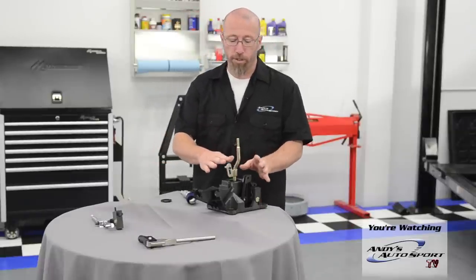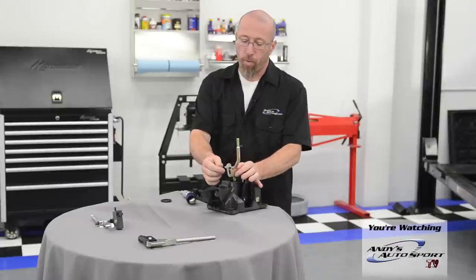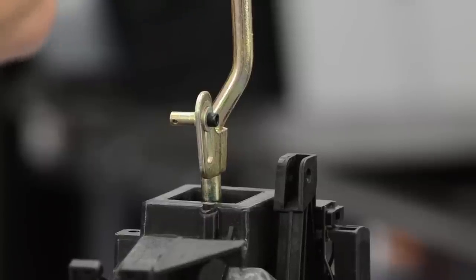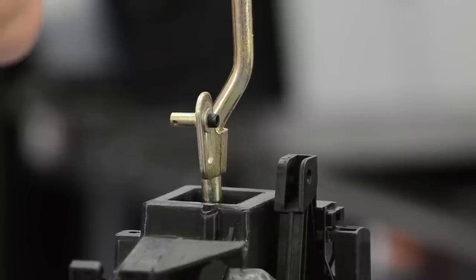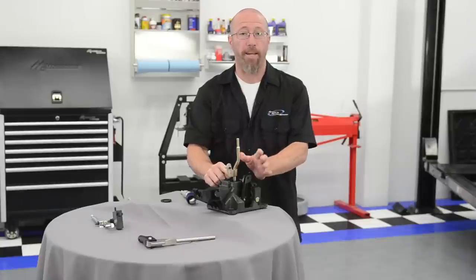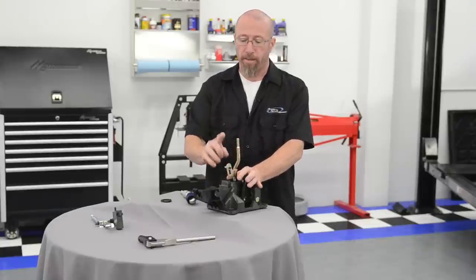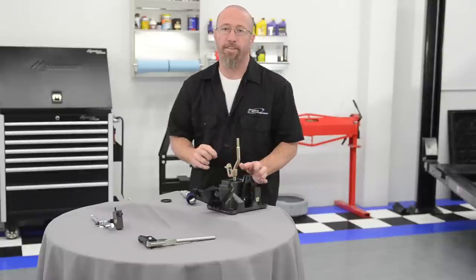For our Revo shifter on our Honda, we can actually change the fulcrum point so we can change the amount of throw that we have. We can go all the way down to zero — like factory — or go up to 40% shorter throw on the shifter. This will be shown once we install this in our Project Civic.